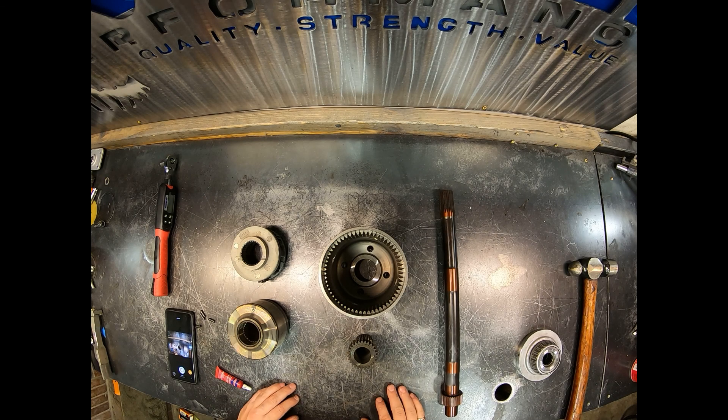Hi everyone, this is Chris from Revenge Performance. Today we're going to go over some components involved in your center differential for your all-wheel drive 3000 GT or Dodge Stealth.